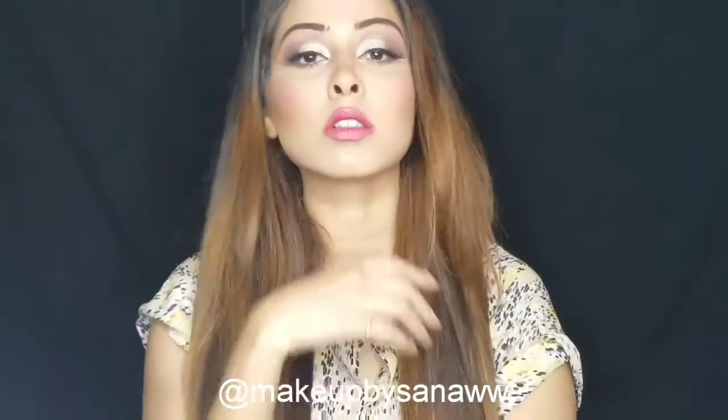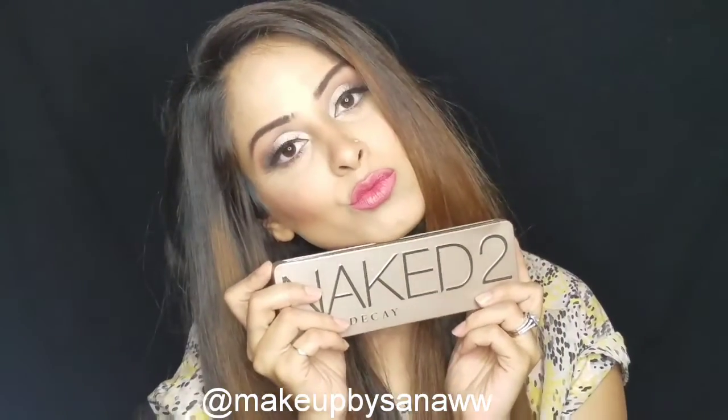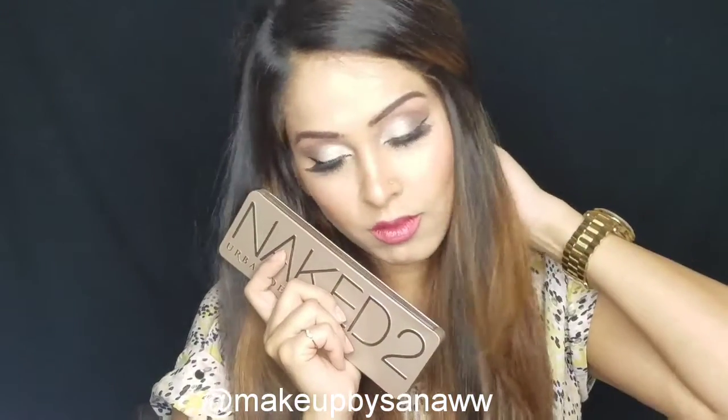Hi guys, this is Sana. Today I am back with a very simple yet very glamorous makeup look for you guys. I took out my good old naked palette too, since most of us own it, and decided to create a look.